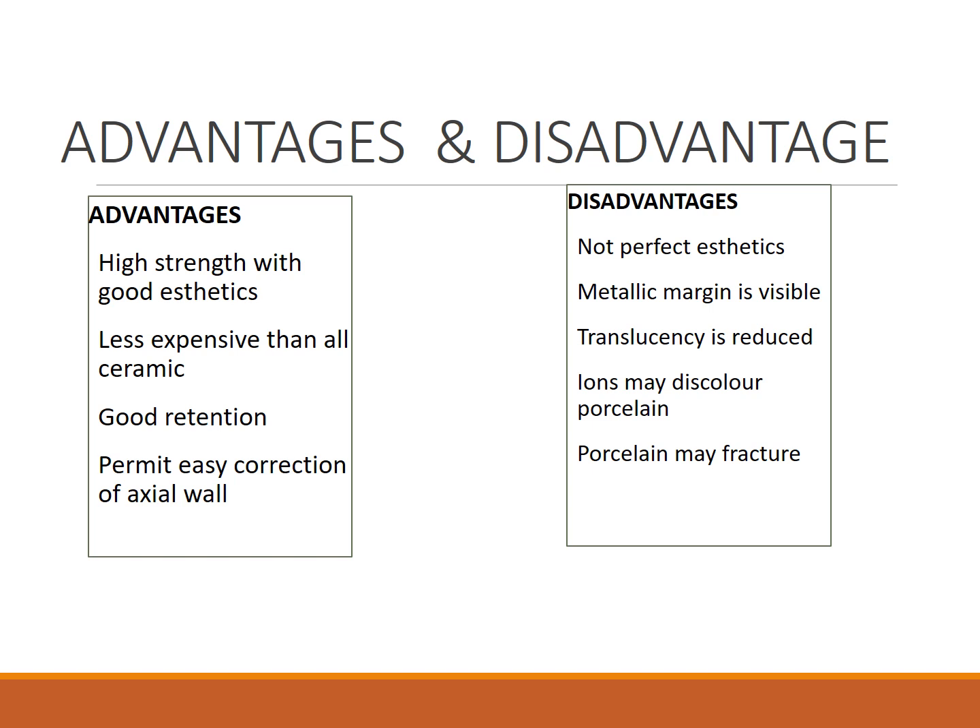Coming to the advantages: PFM crowns have high strength with good aesthetics. They are less expensive than all-ceramic crowns, serve as good retentive crowns, and permit easy corrections of axial walls during preparation. A disadvantage is that the aesthetics are not perfect — sometimes color matching is a problem because of the metal shade in the underlying structure, and metallic margins are sometimes visible.